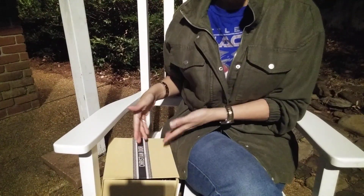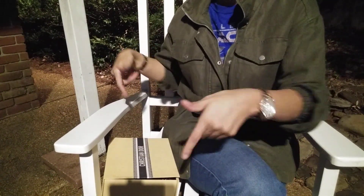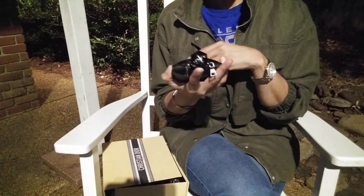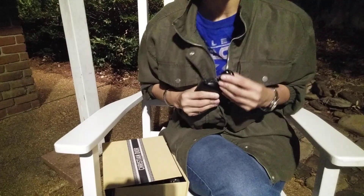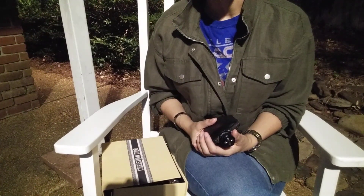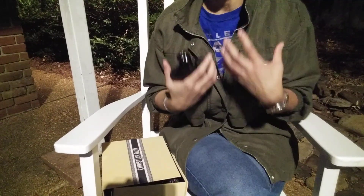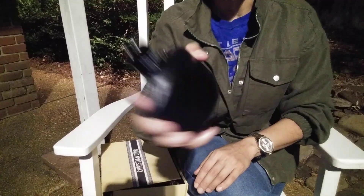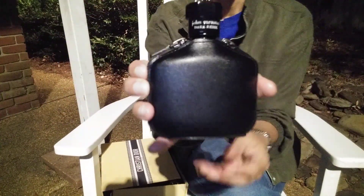Hi, welcome back to the channel — thank you so much for being here. We're going to do it normal professional style, just grab and go out of this box. No particular order. The first one I'm excited to wear — I've had it for a while but haven't gotten a chance to truly appreciate it.